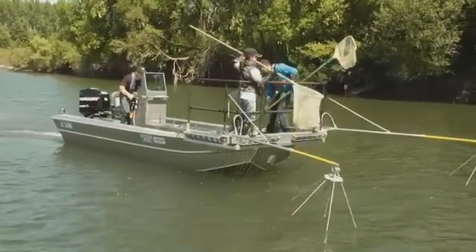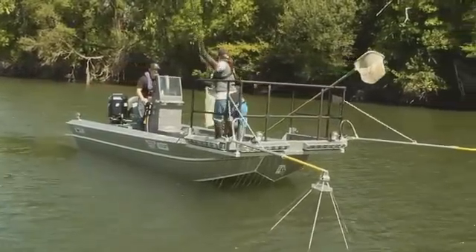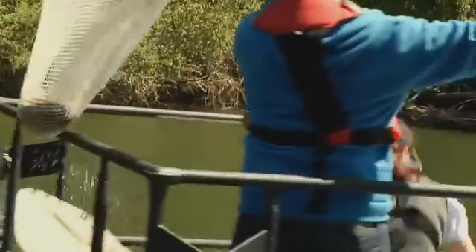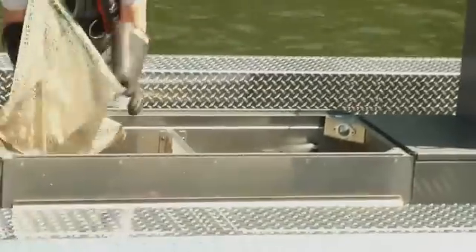This integrated design means Smith Root's electrofishing boats have no loose cables or tripping hazards, and the electric components are properly isolated from the water. This makes Smith Root's boats not only safer, but also more ergonomic.